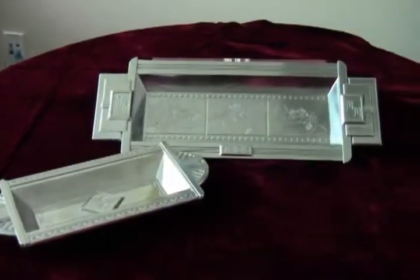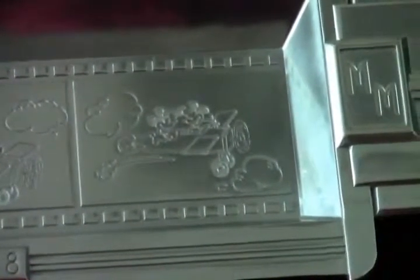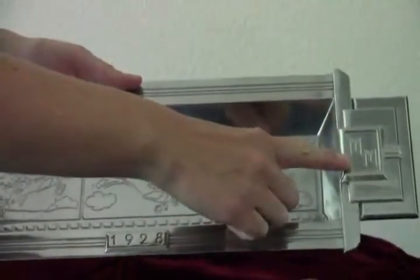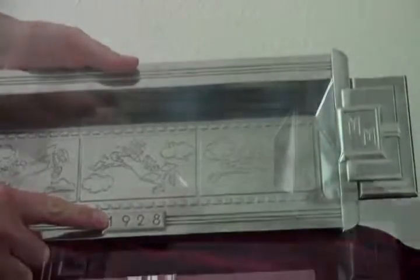Next, let's look at the two different trays. The longer one has a film reel embossed along the inside showing a series of shots of Mickey's amusing attempts at aviation. Each handle is embossed with MM and it's stamped at the bottom with the year 1928, a tribute to the Mickey Mouse short, Plane Crazy.